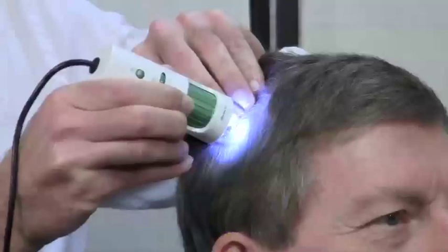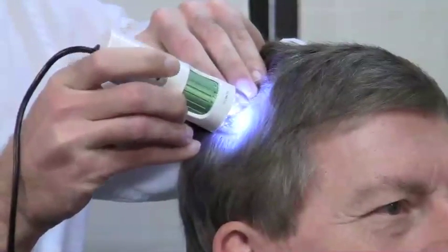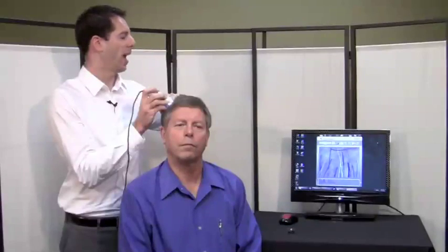At any point, or when you have an image that you want to capture and save, you just touch the capture button. I hit the button on the D-Lite microscope and that image is now saved on the computer and can be examined and compared with other images.